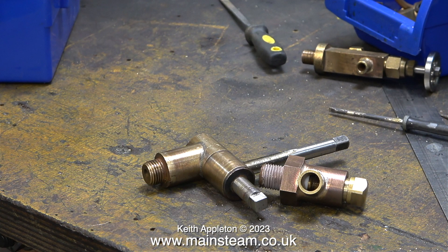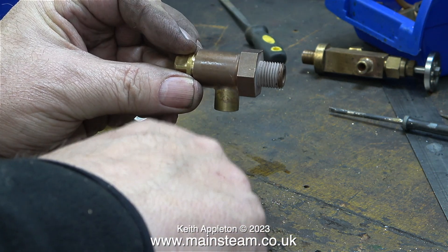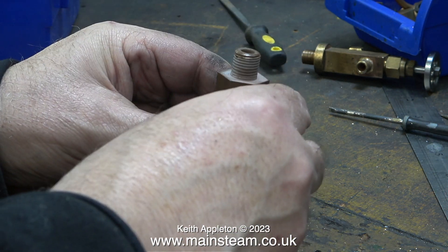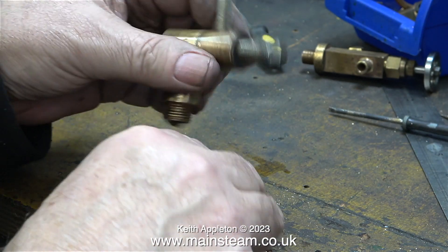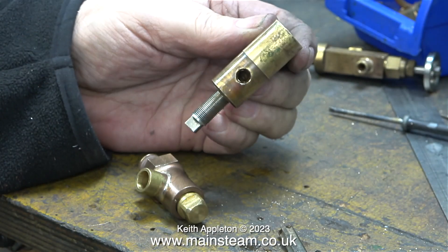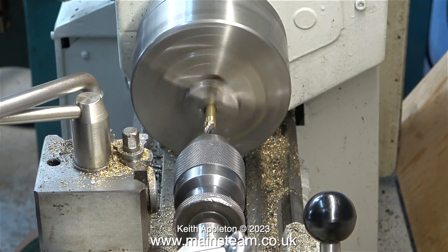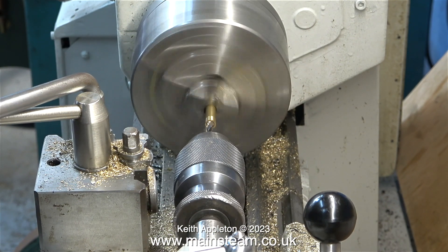Here on the bench is the blowdown valve. I need to make a part for this because the previous one has disappeared — it's a piece of pipe that points the water downwards. This is a brand new standard blowdown valve but it's not right for this application. On the Sweet William boiler I need to use this one because the hole in the boiler where the blowdown valve fits is underneath. This hole is threaded 5/16ths by 32 threads per inch and here I'm making something to fit in it.